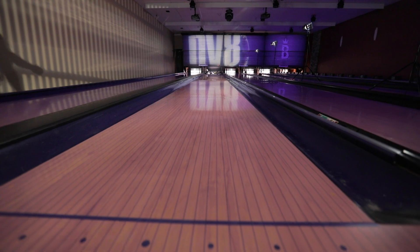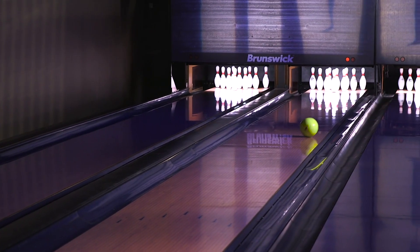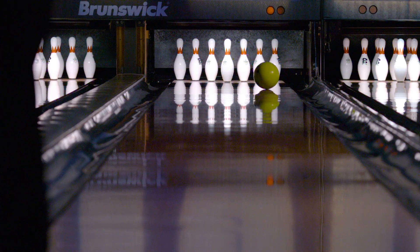When your ball continues through the pins, it kind of slices through them like butter, and there ends up being shrapnel all over the place.